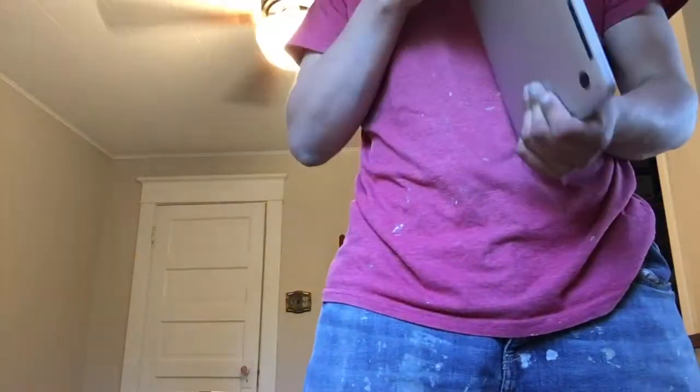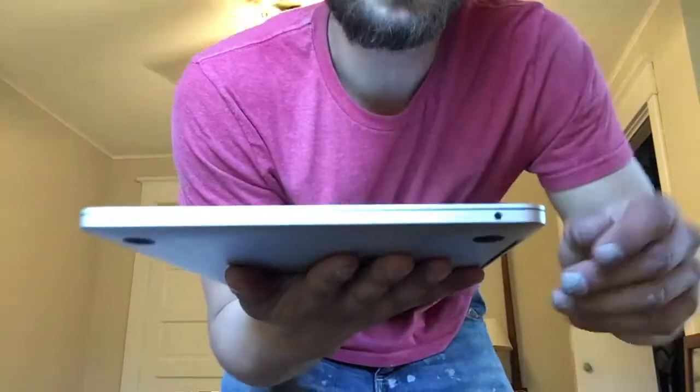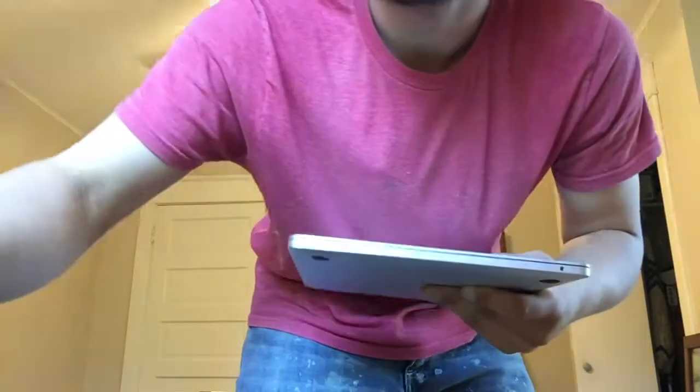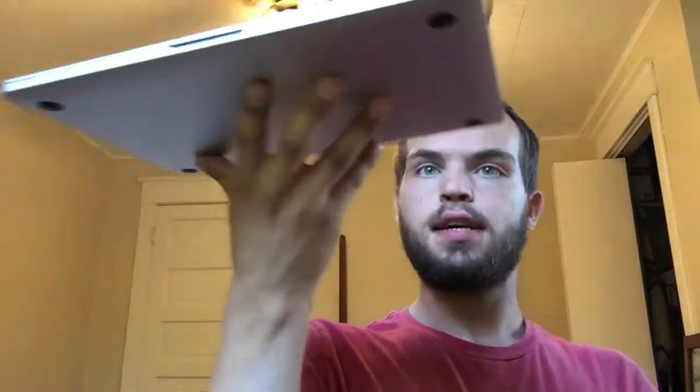These older MacBook Pros are maybe a little thicker than typical. The charger cord is short — I'll have to buy an extender. Anyway, it's nice and lightweight.